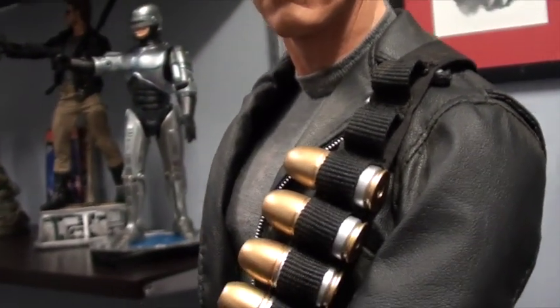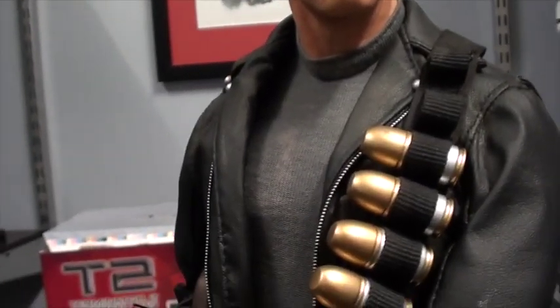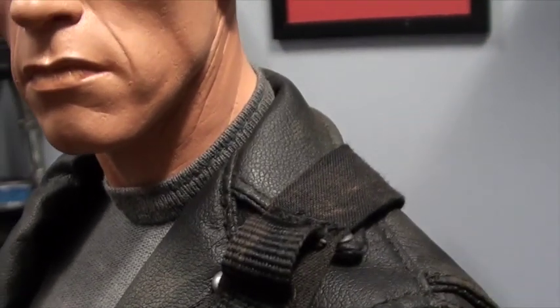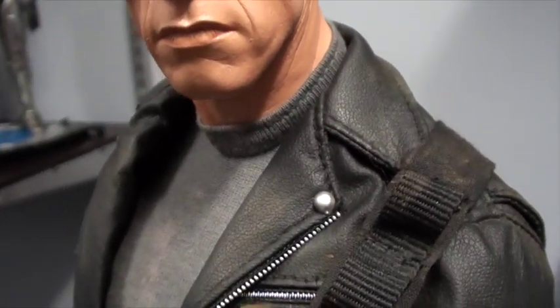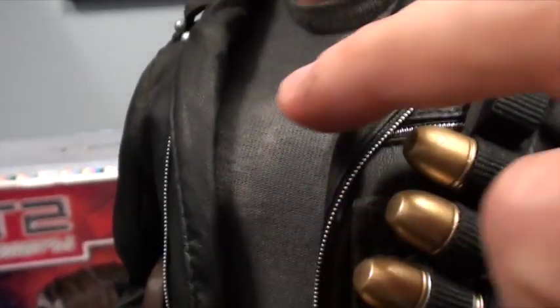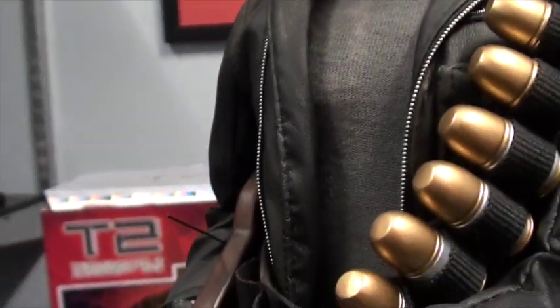The jacket and the clothes here are also top notch. You can make out a bit of weathering there on the piece holding the grenades. He's also got weathering on the T-shirt underneath and around the stitching on the jacket.